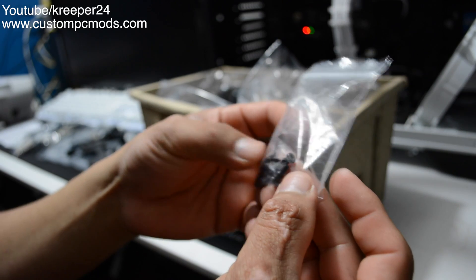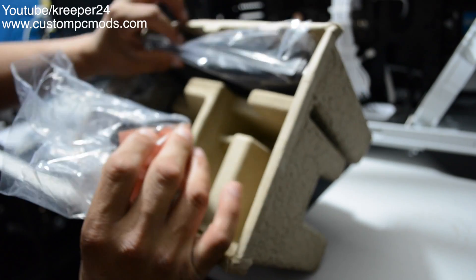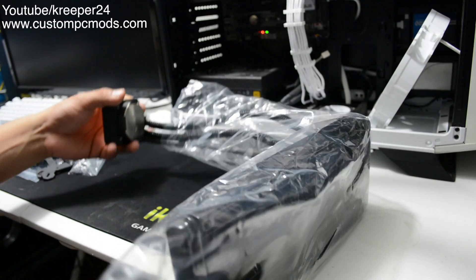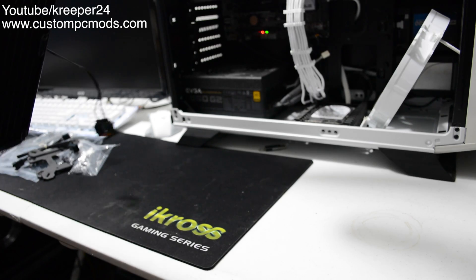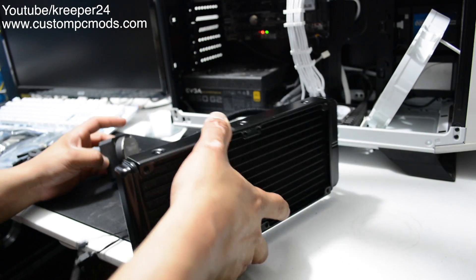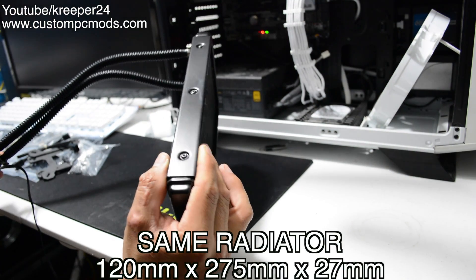I think we're good to go for installation. Oh, and here is the star of the show! Let me get it out of the plastic. Okay, so what do we got here? Look at the thickness of it — it's the same as the H100i, the same structure, same everything.